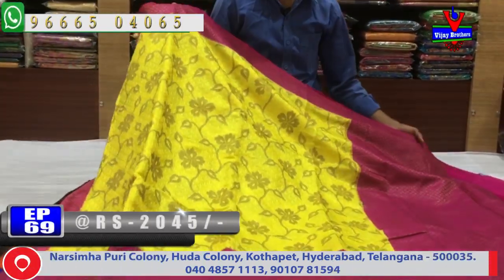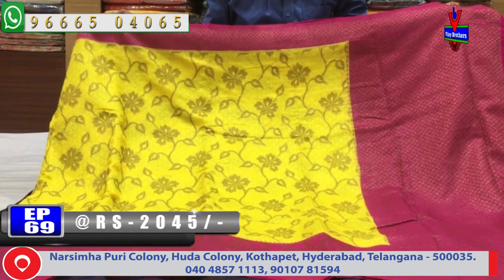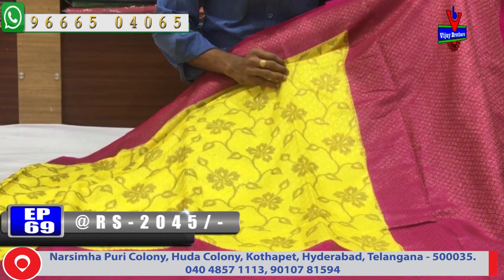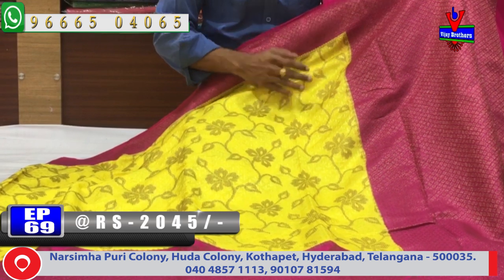The first color combination is lemon yellow and pink. We have a little pink color combination, and in the middle part we have a little yellow color combination with self-embossing.